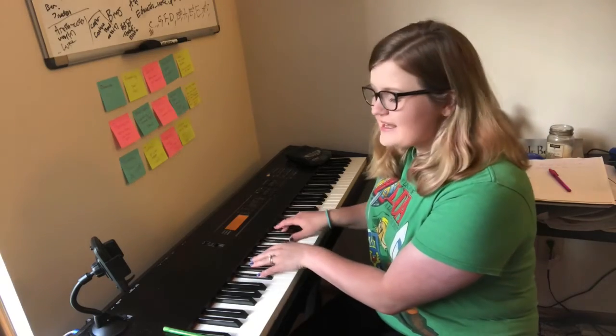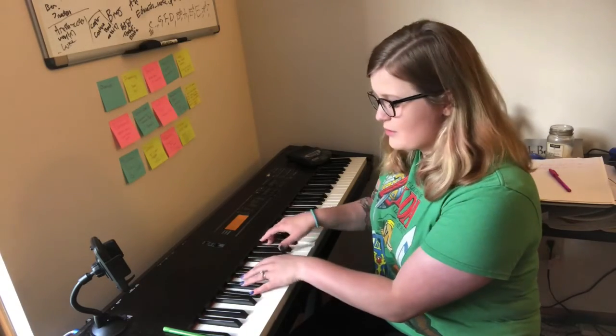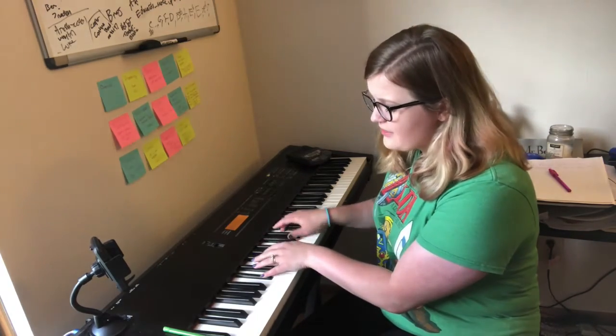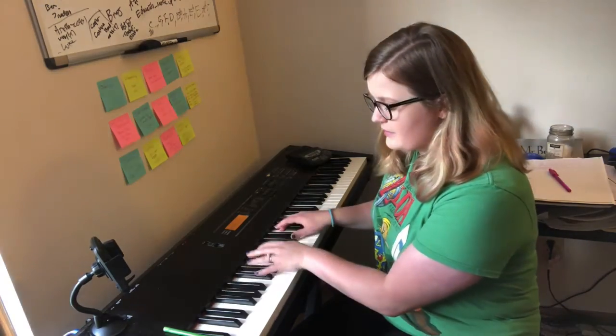The more we get together, together, together, the more we get together, the happier we'll be. Cause your friends are my friends, and my friends are your friends. The more we get together, the happier we'll be. The more we get together, the happier we'll be.